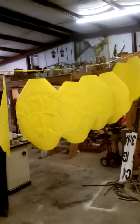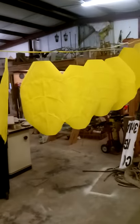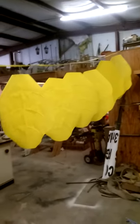So back to paper flowers. Here's where we are — we're hanging them to dry. Hanging them is better than laying them on the floor so that they won't pick up dust particles from the floor.